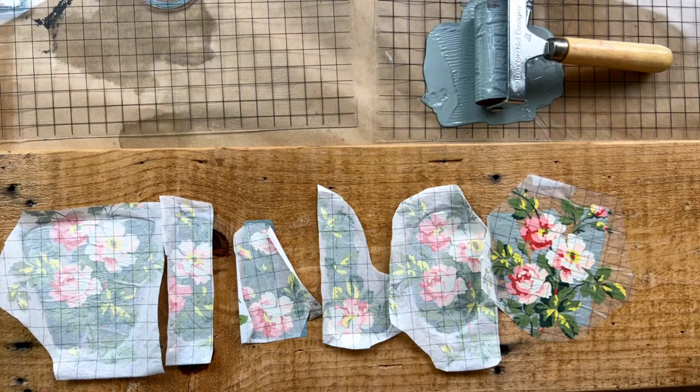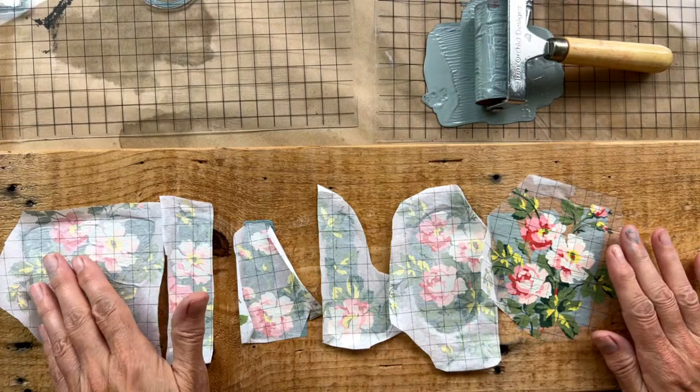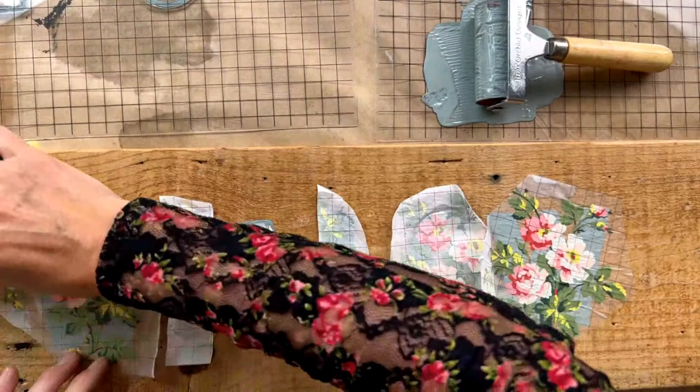One thing that differentiates inlays from stencils is that you can apply it here and it's only going to take in the painted area. We're going to leave this piece to dry and move to remove the ones we pre-prepared. When you're removing, you need to get it nice and damp, but always remember not to expose the uncovered inlay sections to water because it will reactivate it.